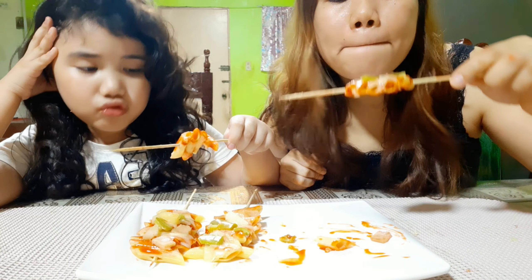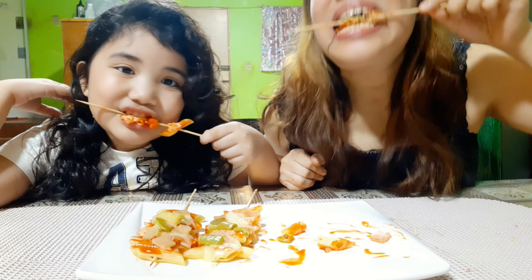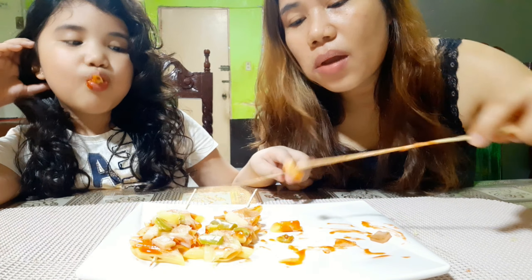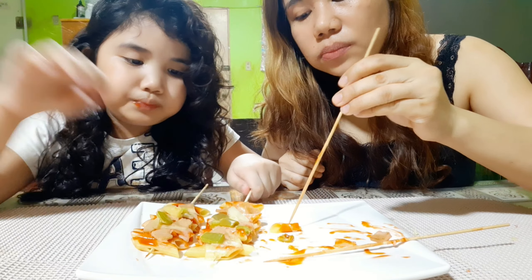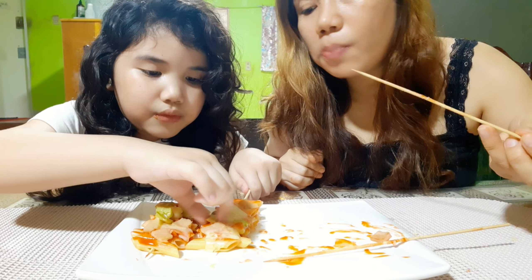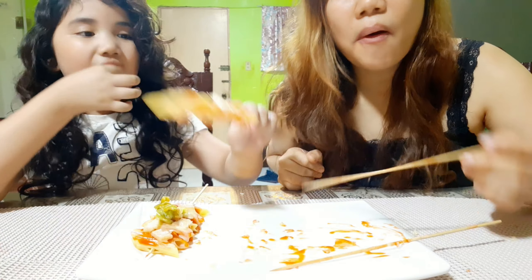Dito na guys. Tikman na natin guys - yummy yummy ba? Super yummy talaga guys, I'm sure. Here guys, try natin! Parang pizza - pizza talaga! Sarap guys, sarap siya guys, try nyo guys!